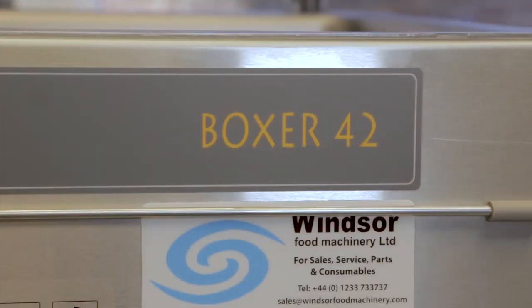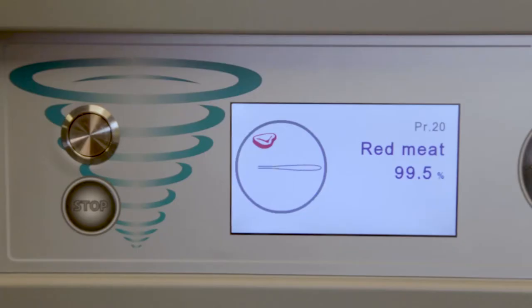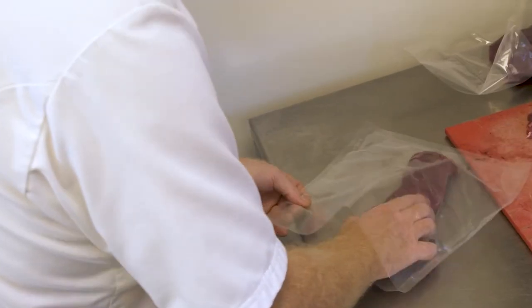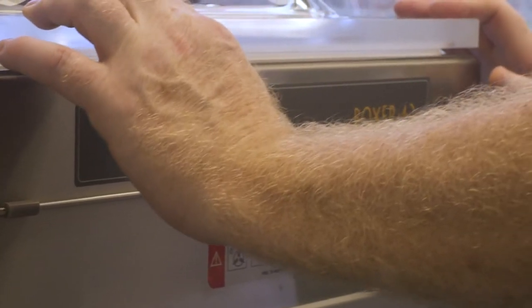It makes your life so much easier. The machine I'm using at the moment is the Henkelman Boxer 42 LCD H2O machine. It's got a great digital display. It is as simple as just putting the stuff in the bag, putting it in the machine on the required programme, and closing the lid. And the job's done for you.